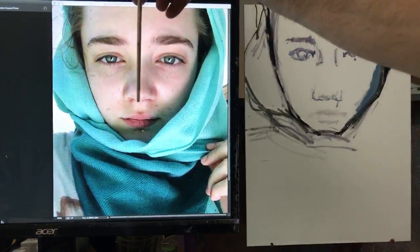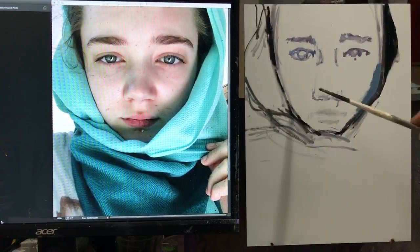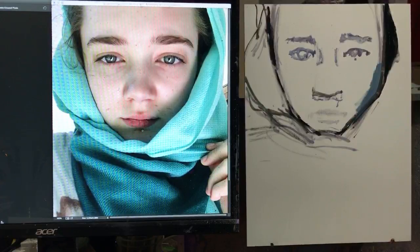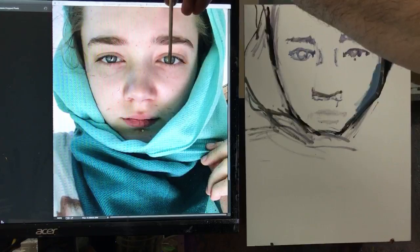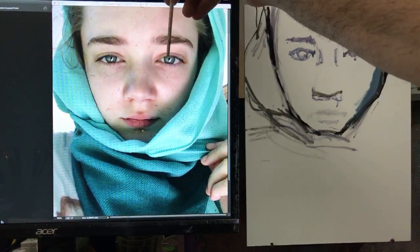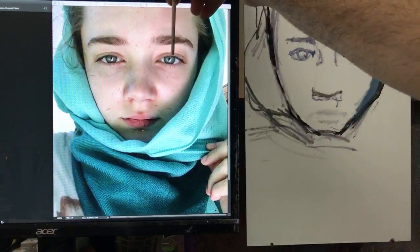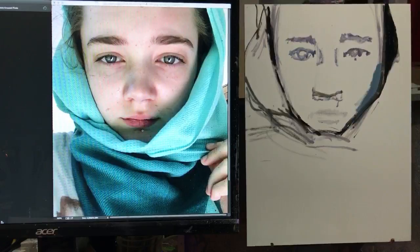I have the base of her nose too low, so I can adjust that. The eyes are probably also a bit too high. The combination of having the eyes too high and the base of the nose too low is throwing the whole thing off — the eye is about a centimeter too high.